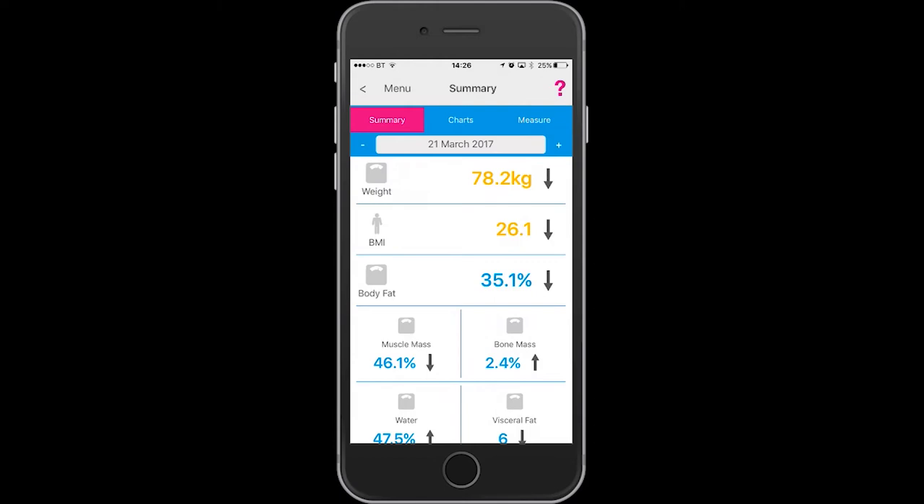The measurements are shown with traffic light colors, and arrows on the right-hand side indicate whether, compared to your previous readings, the reading is going down or going up.